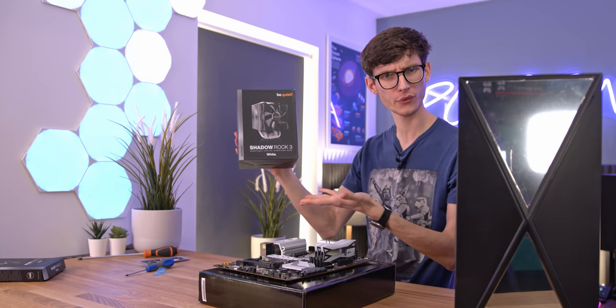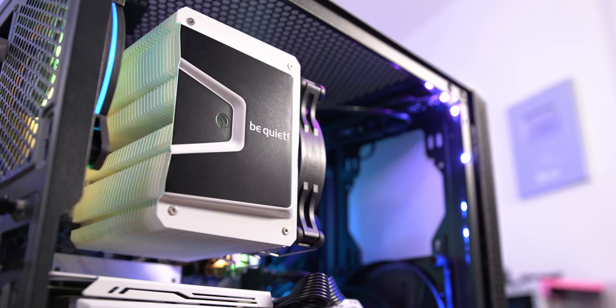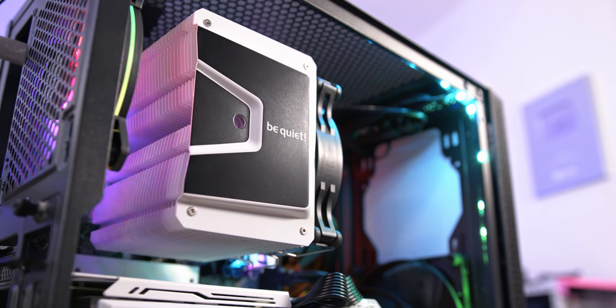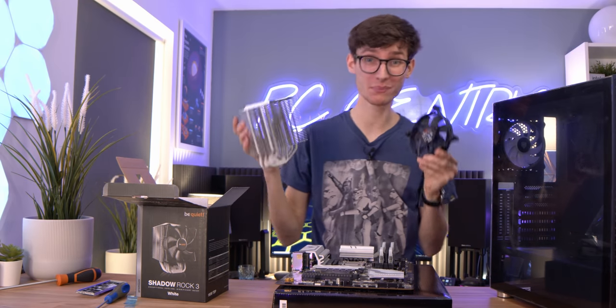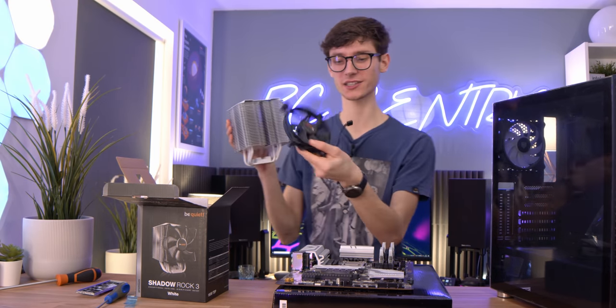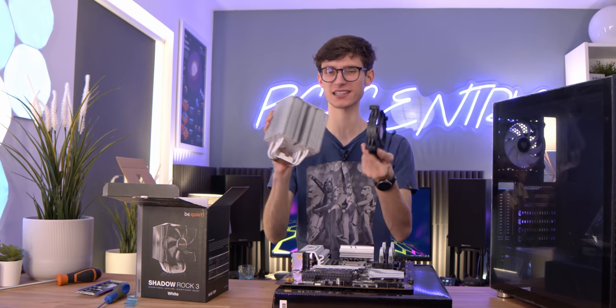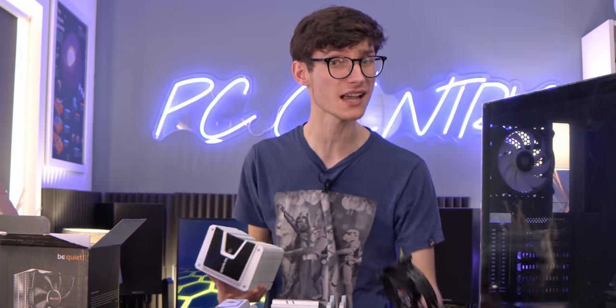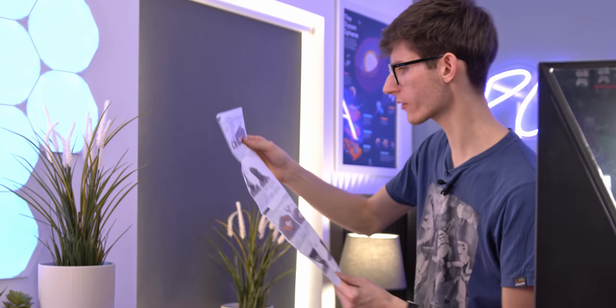Next up we have our CPU cooler - this is the Shadow Rock 3 from be quiet. It's white and black so it should fit our theme pretty perfectly. As is pretty much always the case with be quiet products, as the name suggests, they are very quiet. It's perfect for this build, but I just don't understand why be quiet don't make this fan in white - it seems a little counterproductive.